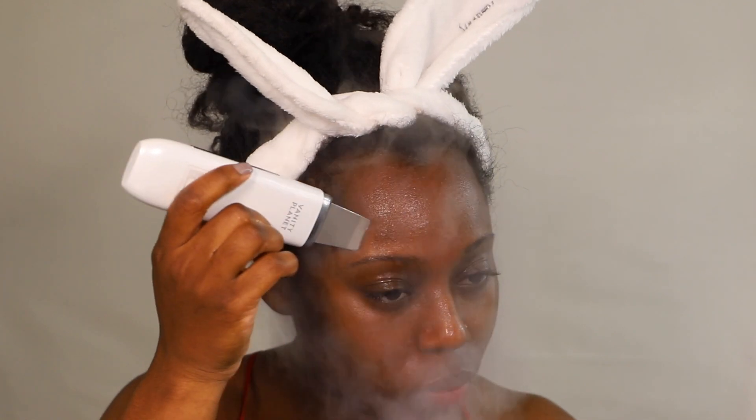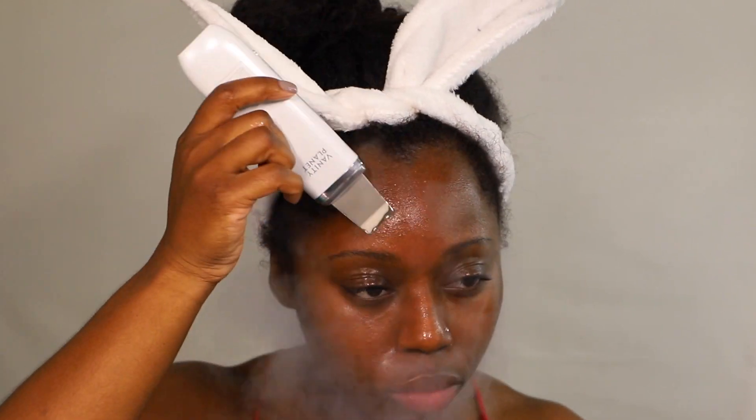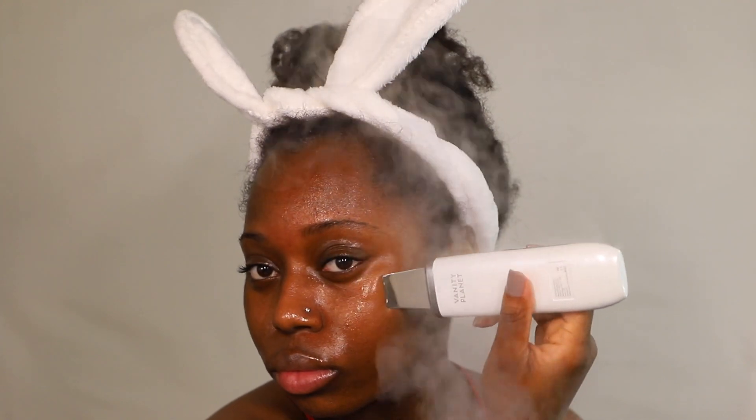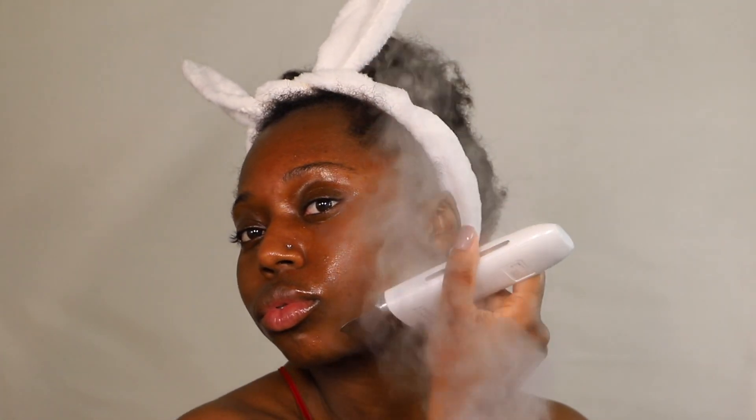The wand helps moisturize, soften the skin and texture, and keep it looking plump and juicy. I'm not a professional and I'm not saying you need to buy all these products or devices — this is just my routine and it makes me feel good. I'm using this device in an upward motion because you want your skin to look tight, firm, and upright — not saggy and droopy — so I move upward to tighten and lift.